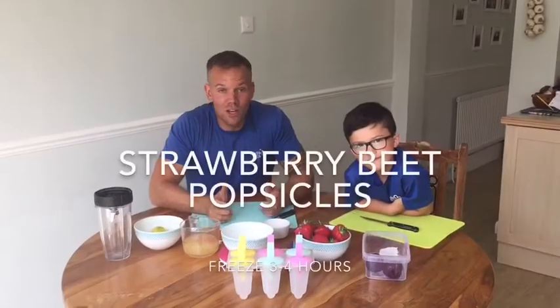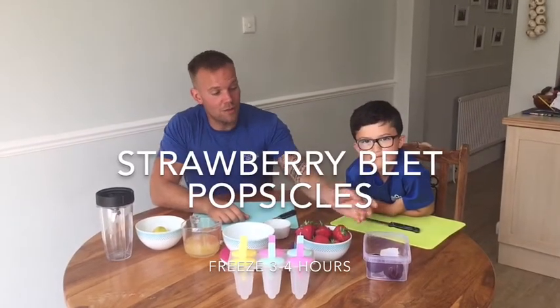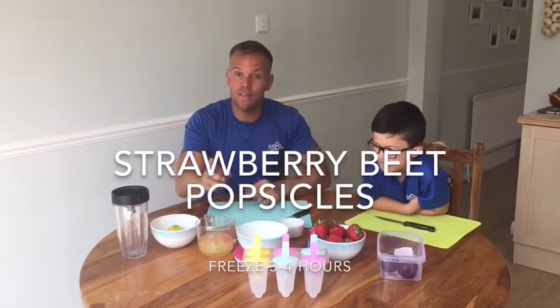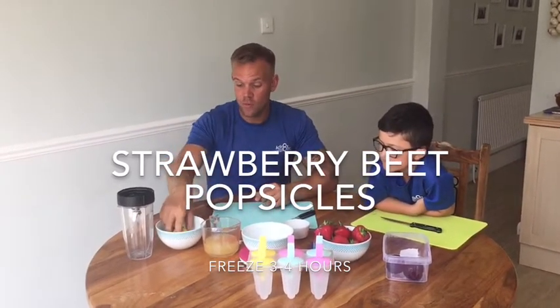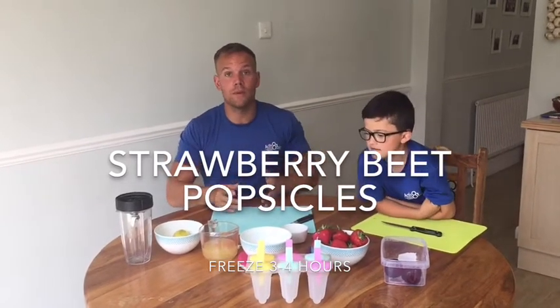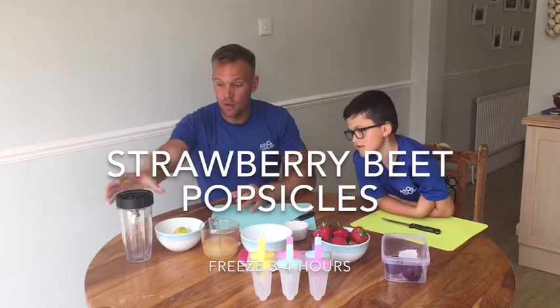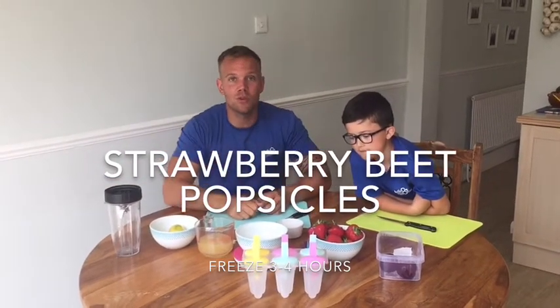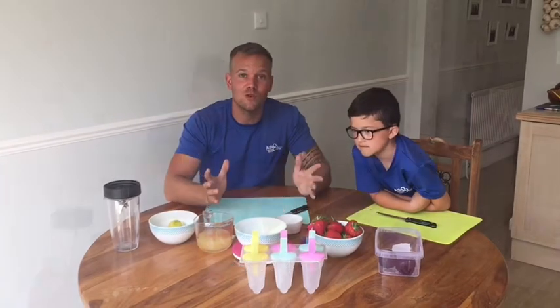So for these ice lollies, what you're going to need is 75 grams of beetroot, 300 grams of strawberries, eight fluid ounces of pure apple juice and one teaspoon of fresh lemon. So after all that, you're going to chop it all up, put it in a blender, blend it all together, put it into your lolly moulds for three to four hours, and enjoy. Let's do it.